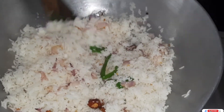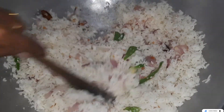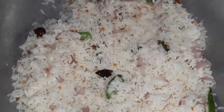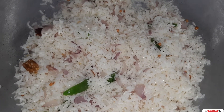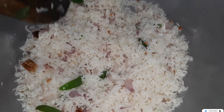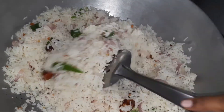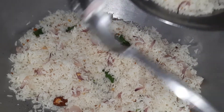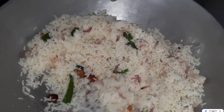We will mix it in a cup of tea. Add it in a cup of tea. This is the lunch box recipe — we will mix it in a cup of tea.